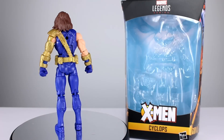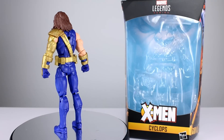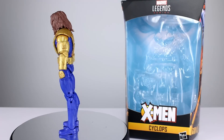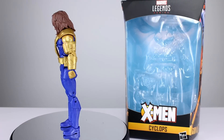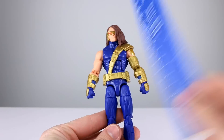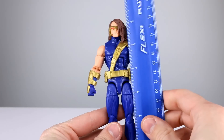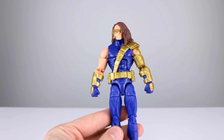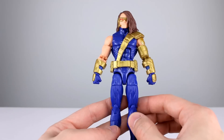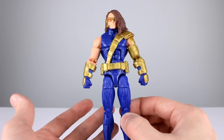Some bad stuff is pretty severe on this guy. The good stuff — I don't know if it makes up for it, we're gonna have to talk about it. So let's go ahead and get him off the stand and take a closer look. This guy stands just shy of 16.5 centimeters, which makes him pretty close to six and a half inches. It's basically a Bucky Cap figure — we have the same legs and same torso that we've seen about a million times, and that's one of the problems.